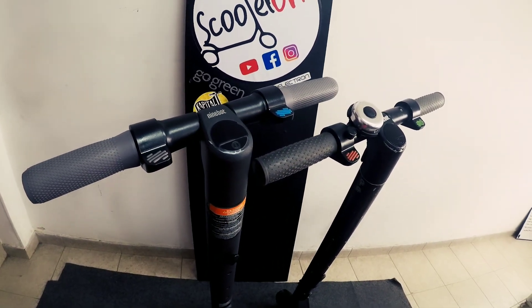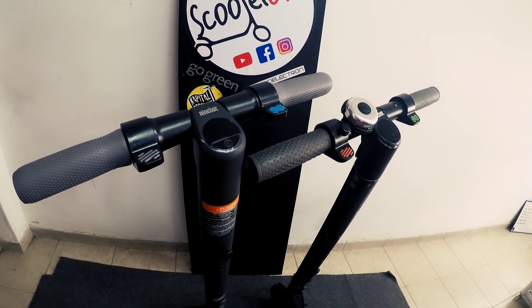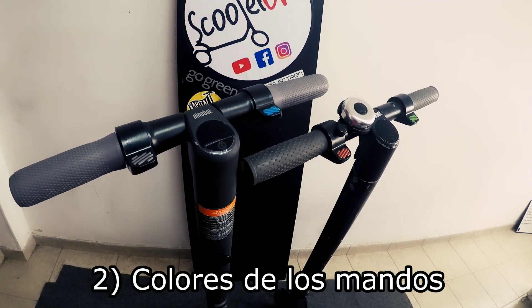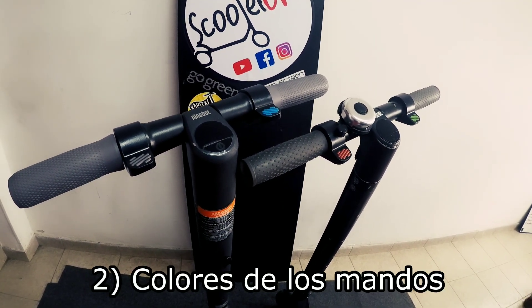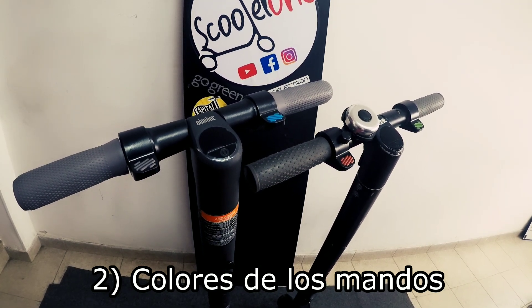The next point we are going to look at — which is very easy to recognize even in photos if we look at a little detail — is the color pattern of the controls: the accelerator and the brake, as they are designed to be different for rental scooters versus personal ones.